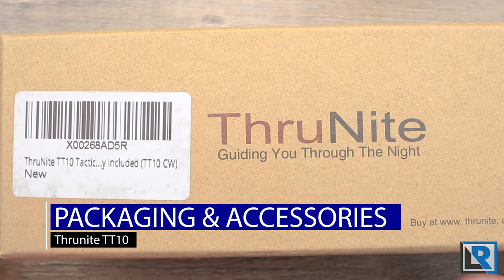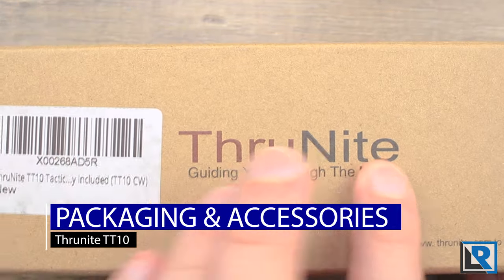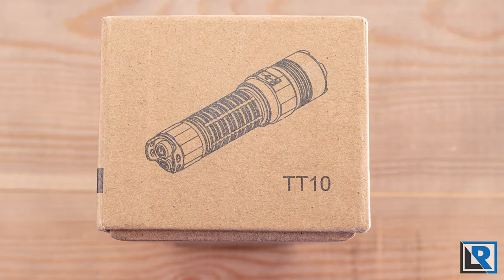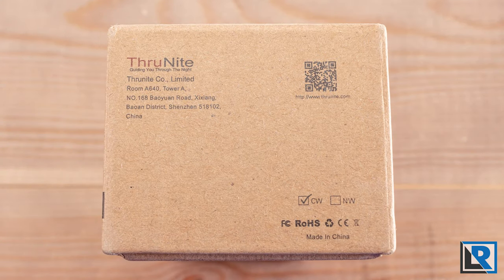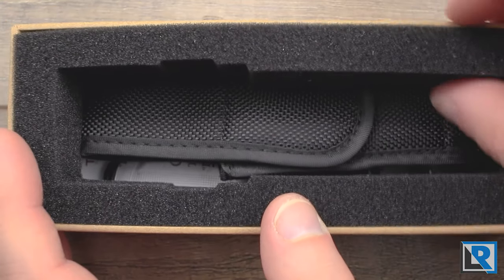Here is the packaging the light comes in. It's pretty standard ThruNight fare — that brown cardboard box with the ThruNight name on it. On the edge you get a picture of the light and on the other edge you get a cool white / neutral white indicator. Inside, the light is protected with foam in a plastic bag, and then you get the different accessories.